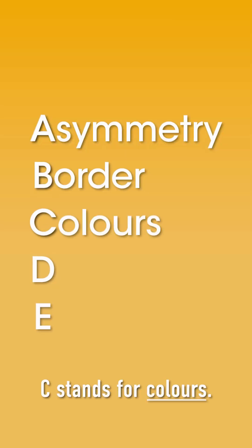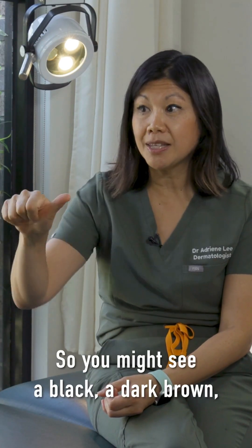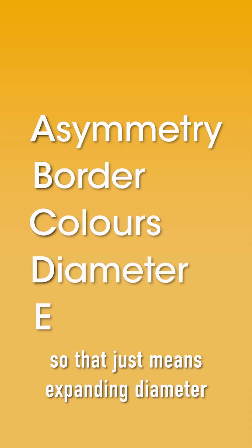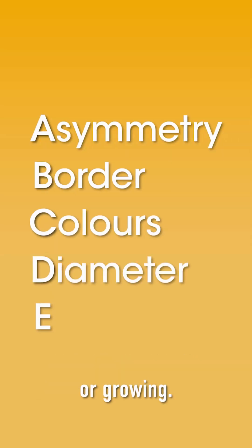C stands for colours — you're looking for multiple colours, so you might see a black, a dark brown, a light brown, grey, blue. D stands for diameter, so that just means expanding diameter or growing.